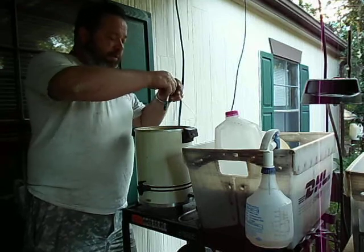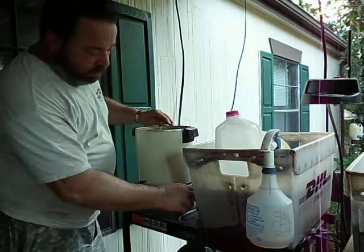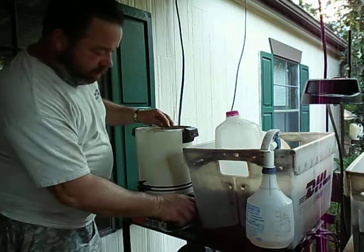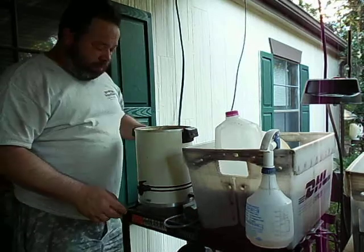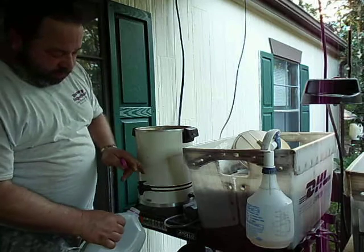You take your little aerator stone — works the best with an air, like an aquarium — put some air in there, and that right there is set for 24 hours aerating it.